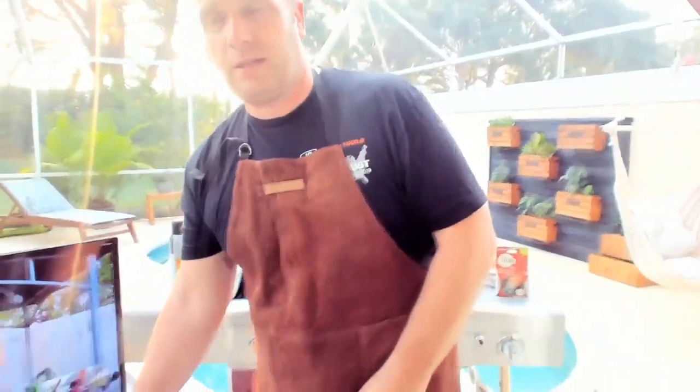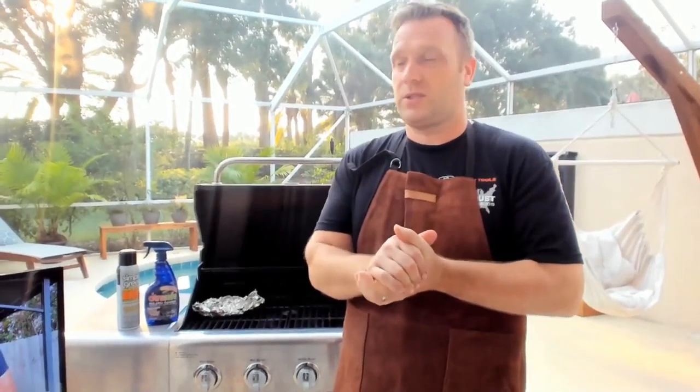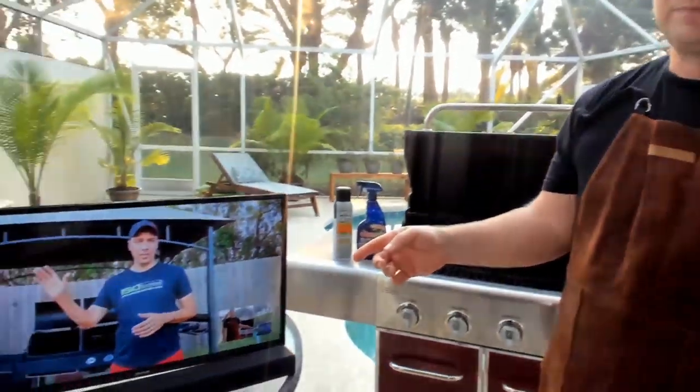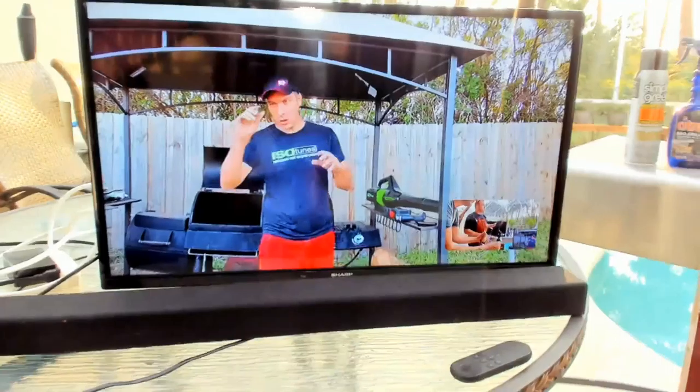Alright, hello everyone, and welcome to another show here at What Tools Inside. We've got Josh here. Josh has the barbecue set up on his side of the pond. There he is. Welcome to the show, everyone.